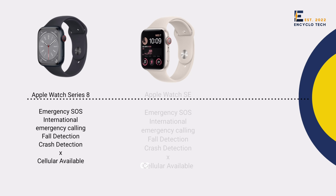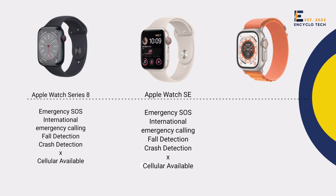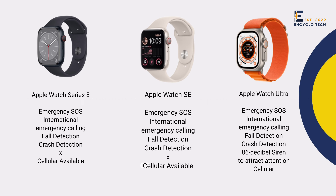Series 8, Watch SA, and Watch Ultra all have emergency SOS, international emergency calling, fall detection, and crash detection. There is an extra feature in Ultra — an 86dB siren to attract attention. Options of cellular watch are available in Series 8 and Watch SA, while Ultra comes in only a cellular variant.